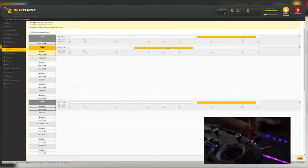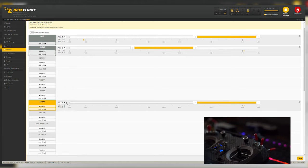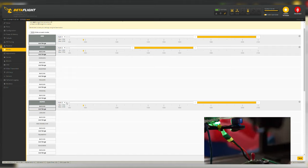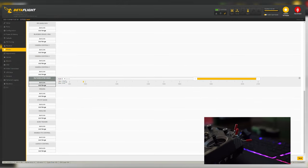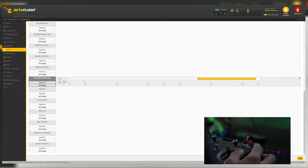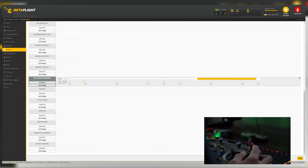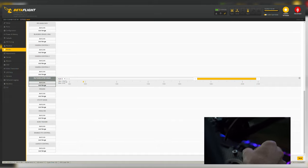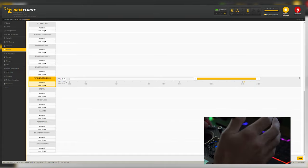I have aux2 set as a three-position switch: the middle position activates Angle mode so I can land line of sight easier, and the third position down is the beeper — so on that same aux2 switch I have a beeper programmed. That'll be a beacon so you can find the quad easily. The other mode you'll need is Flip Over After Crash — turtle mode. If you land upside down, activate it and the propellers spin in reverse, flipping the quad back over. You can choose to flip left, right, front, or back. I have that on aux3.